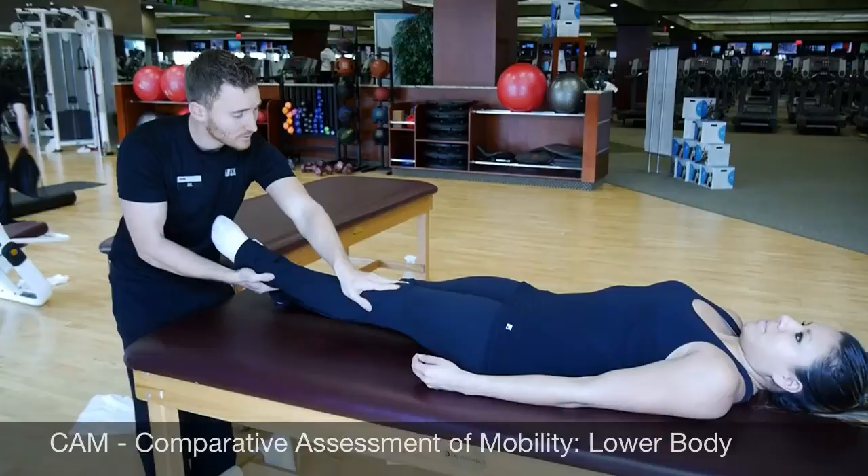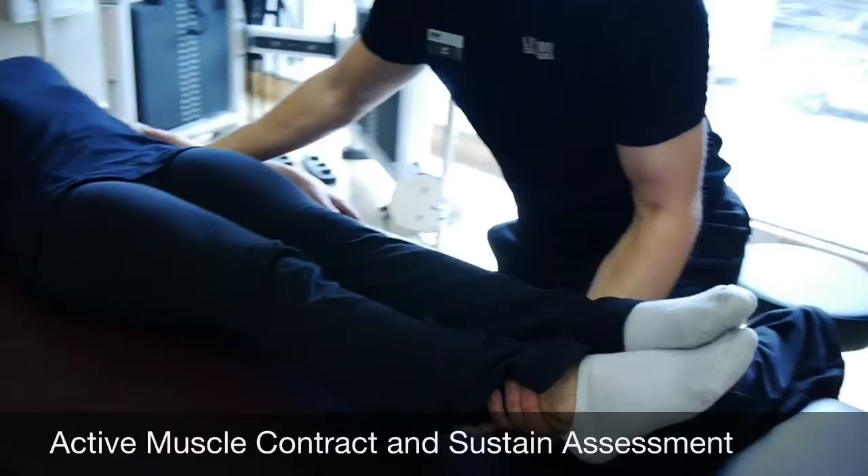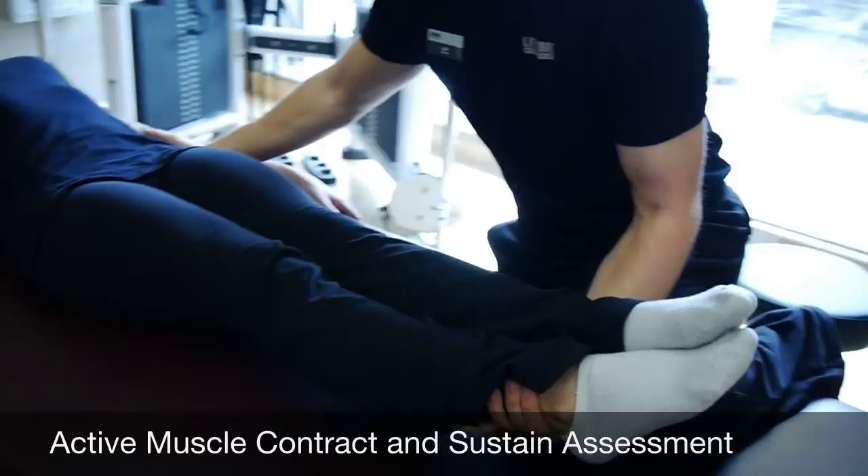Here we see a practitioner looking to see if his client moves equally from side to side. If she doesn't, it could be an indication of an issue with her muscular system. If he wants to prove his theories on that, he has the ability to do a positional test. The test, as you see here, is a low-intensity pull in a specific direction.